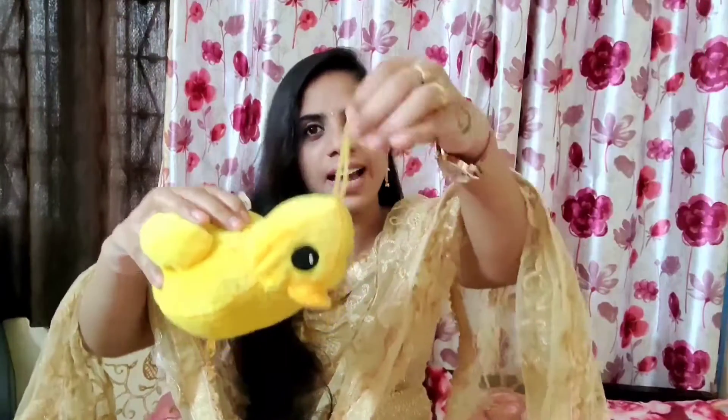First, I am going to show you toys. I am going to show you the hand chest.